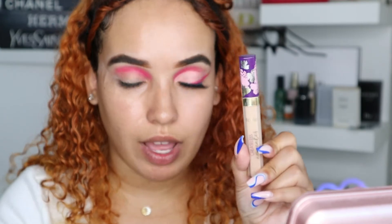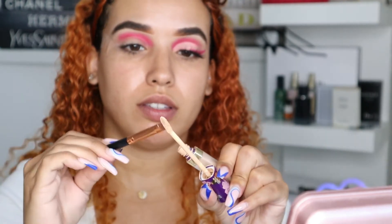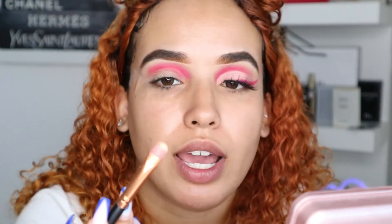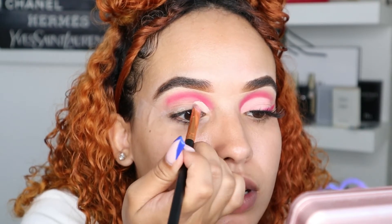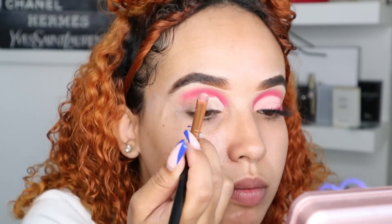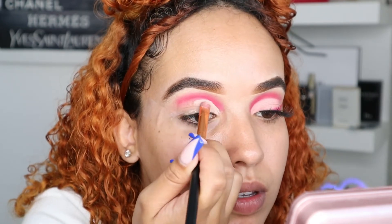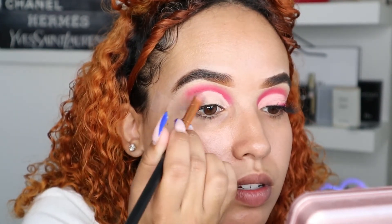What you want to do next is get your concealer and a flat brush, just like this. I usually use this for eyeshadow on the other eye but I left that side clean, so I can just tap it in like this. You're going to create a clean plate for your lighter shade. Literally just take your time doing this, don't rush.